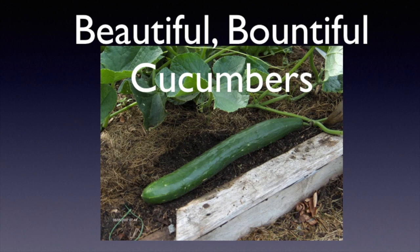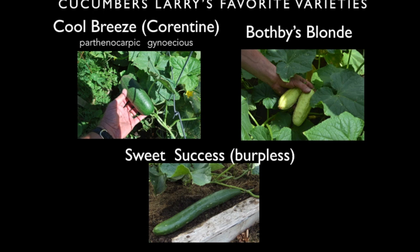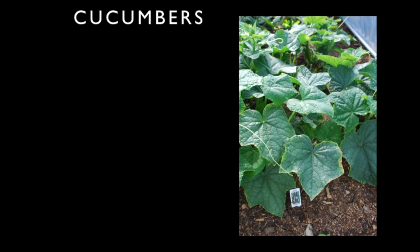Now let's talk about cucumbers. Sweet Success is a burpless variety with fewer seeds than most. Some favorites: Cool Breeze, now going under the name Quarantine, is parthenocarpic — meaning it doesn't need to be fertilized — and gynoecious, meaning it only has female flowers. It produces a tremendous number of cucumbers, so if you're concerned about bees not being around, this is the one for you. Boothby's Blonde is an heirloom with a yellow-green color and is delicious — great for pickling as well as Cool Breeze, which is also great fresh.